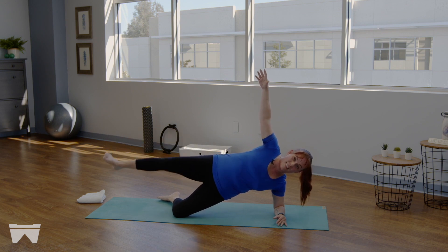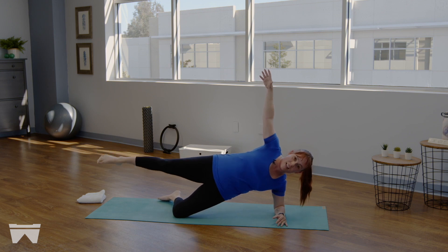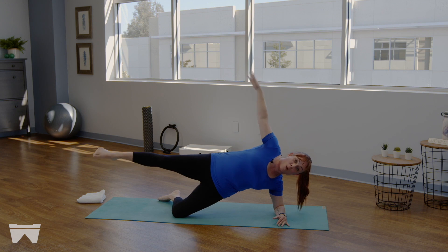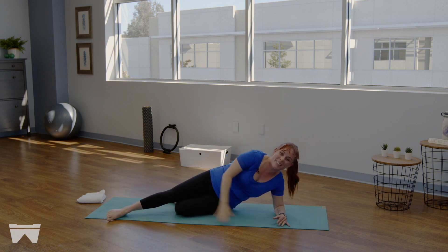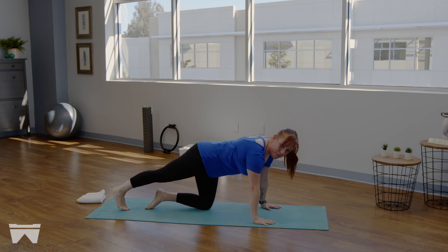Next time you extend that leg long — hold. Draw that tiny little circle from the thigh bone in the hip socket. Can you give me a little more lift under that bottom rib? Think about really lengthening both sides of your waistline. Reverse that circle — take it the other direction. Last three — we're going to do our work on the other side in two. Lower it down, set those hips down, hands come under the shoulders.